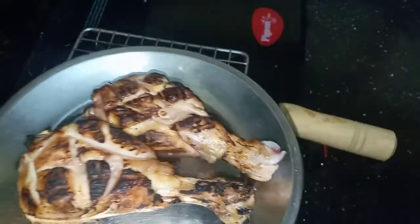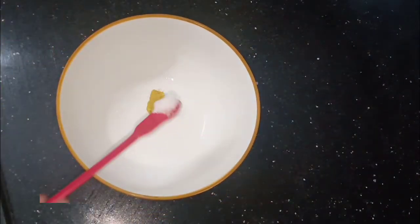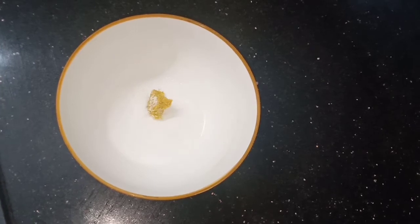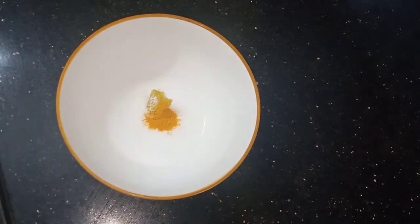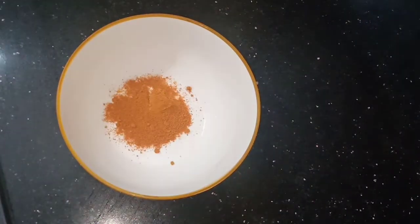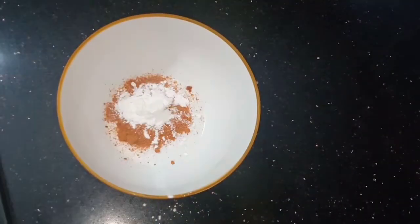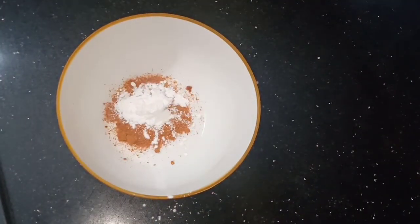Now let's make the masala ready. For 2 leg pieces, take 1 tablespoon of spices, a pinch of salt, and 2 tablespoons of corn flour.